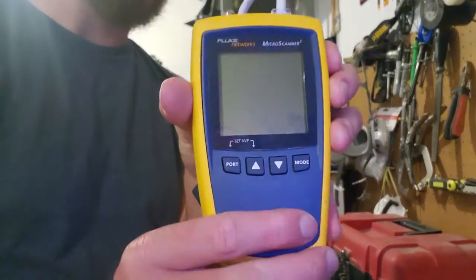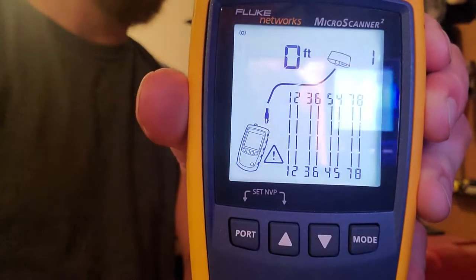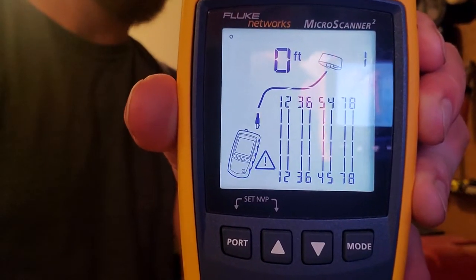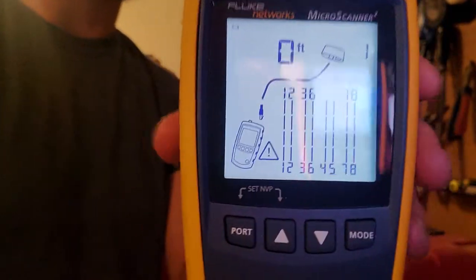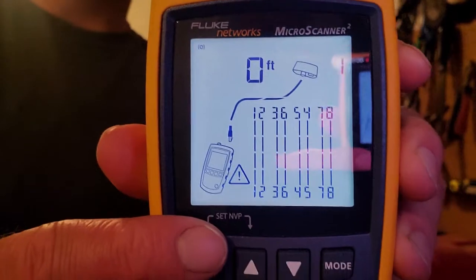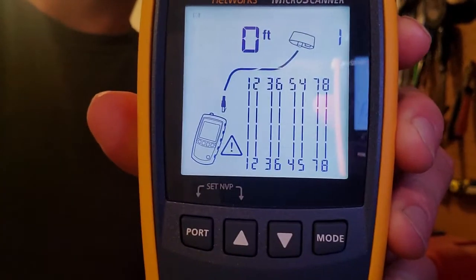Then all you do is just power it up. You'll see here on this screen it's going to give you a footage. If it's under a foot it's going to say zero — so if you see zero, that doesn't mean you did anything wrong, that just means it's less than a foot. It's also going to tell you if there's any errors, and right here that symbol is telling us that there's something wrong.